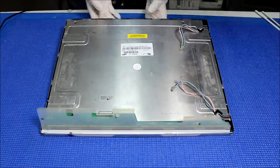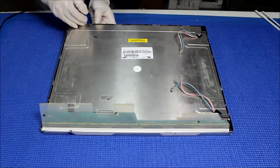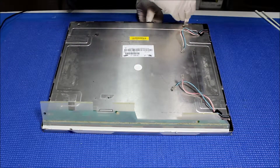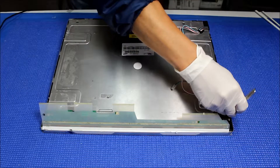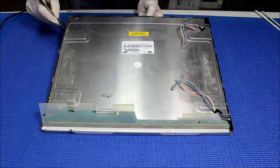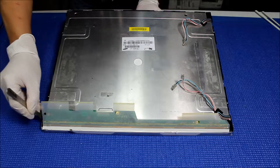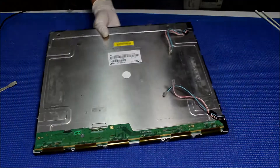There are no screws around, so we just have to start one side at a time to remove this metal film. Get your hand behind, holding the liquid glass — like this. So the metal film is out.